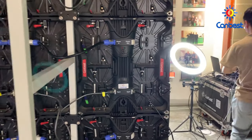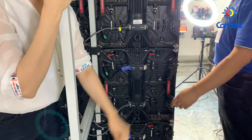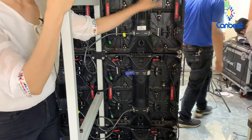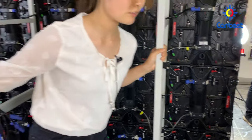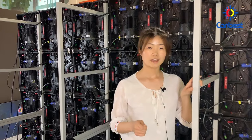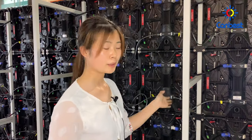Now we are connecting the main signal cable. Please notice which side is the input side and which side is the output side — they cannot be mixed. This side is the input side of the signal cable, and that side is the input of the power cable. For the cable connection, we can prepare a wiring diagram to guide you through the connections of signal cables and power cables, so please don't worry about this.